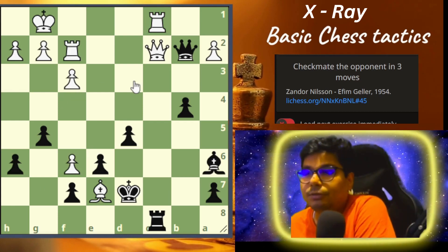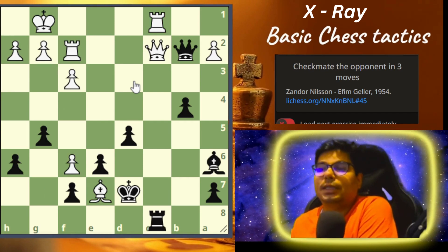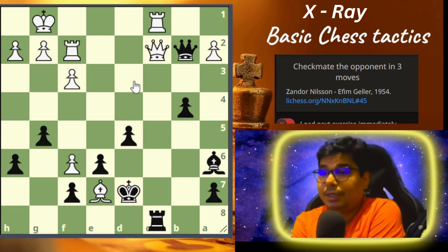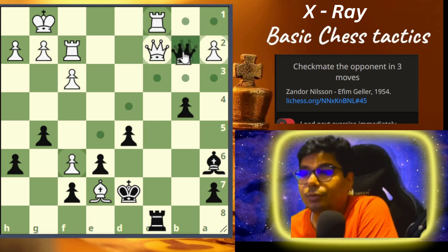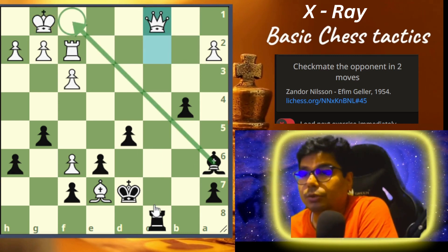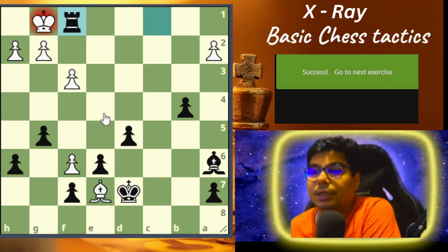Now let us go to problem number five quickly — we have two more problems left. You have to checkmate in three. The problem difficulty rating will increase. This is Nielsen played against Geller in 1954, and you have to checkmate the opponent in three moves. You have to attack through the enemy piece to this square — you go for a check. The beauty is that you are holding this square, so you capture the queen, check, he defends it, and it's a checkmate.